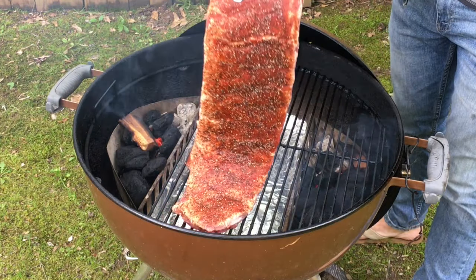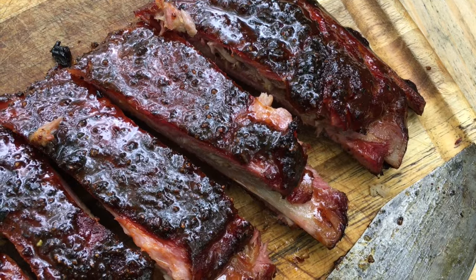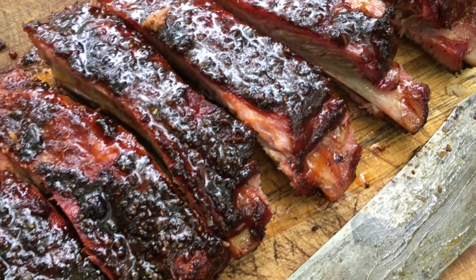I'm going to show you step-by-step how I make awesome ribs on my Weber kettle grill. Be sure to stay until the end of the video so you can see a great trick that you can use that'll guarantee you'll get perfectly tender ribs every time. All right, so without any further ado, let's get started on these ribs.